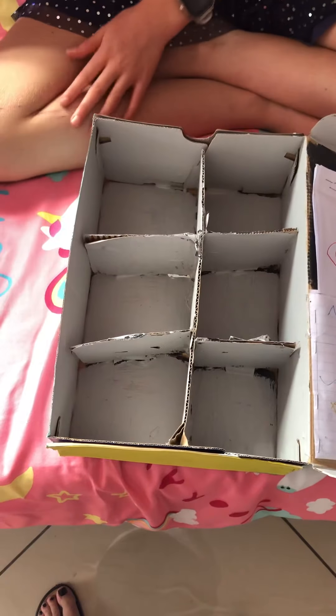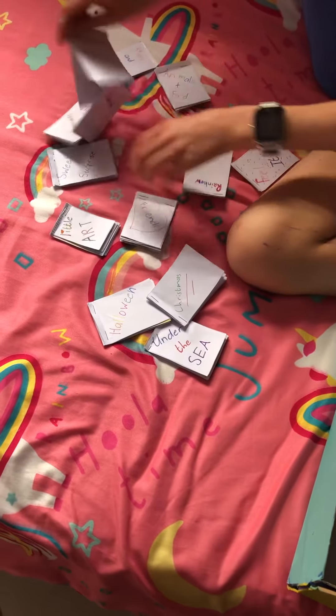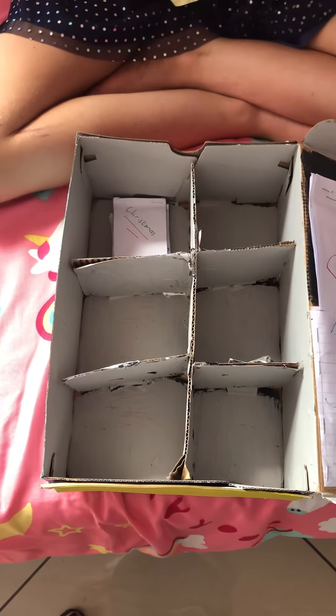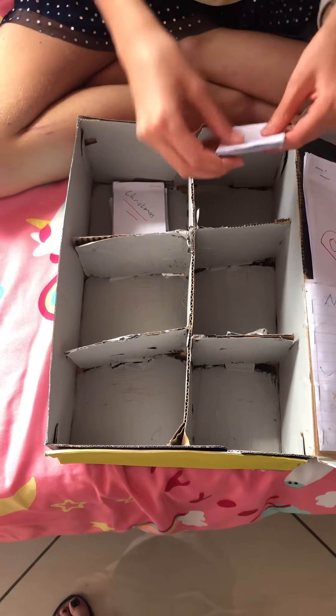The inside has been painted too. And here is where I put all my little books — let's look at all of them.